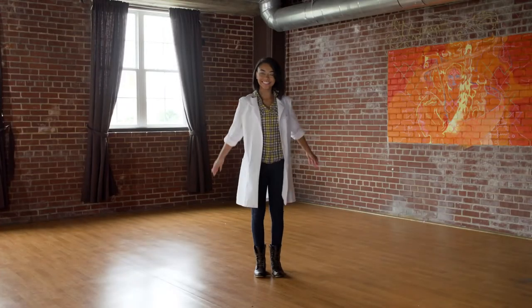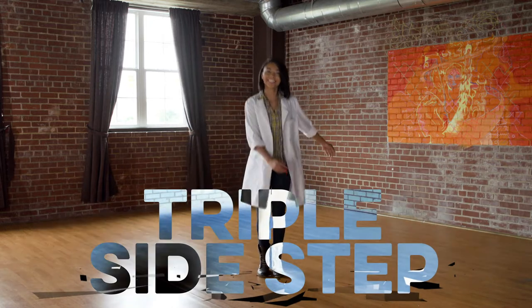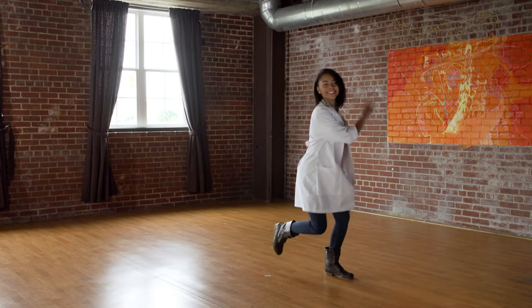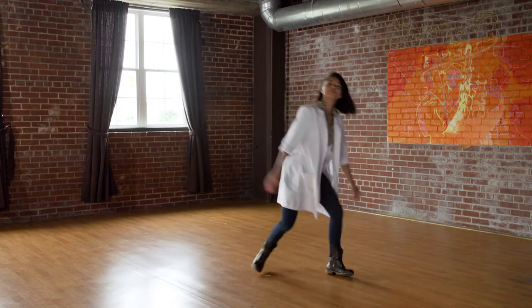Okay students, our first dance move is called Triple Side Step. And it goes like this. Step, step up to the right. Then step, step up to the left. Step, step up to the right. Then step, step up to the left. Alright students, here we go!